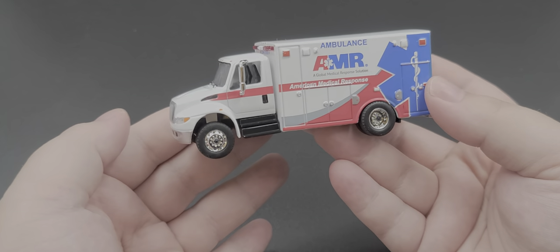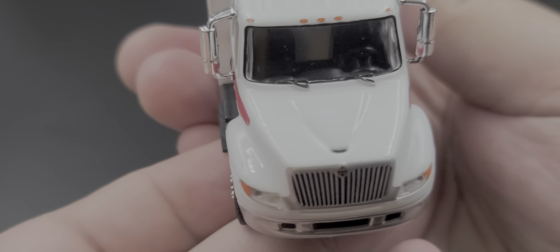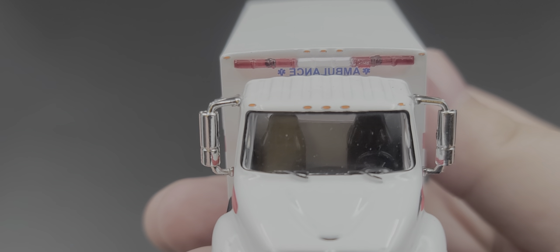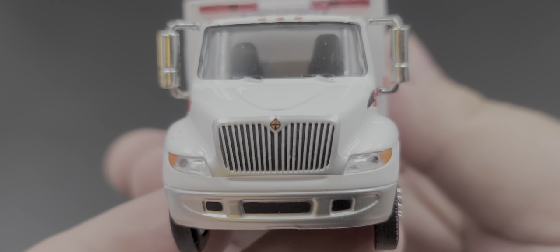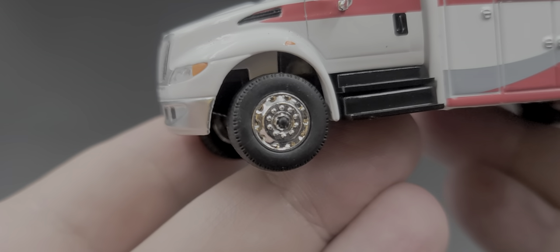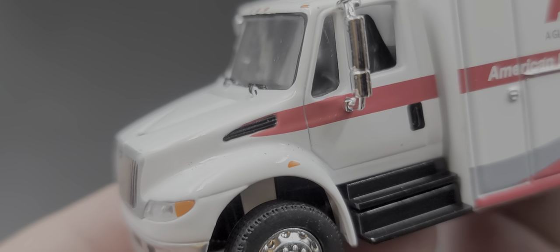The back half of the body is metal along with the cab. Starting on the cab, we do have that classic International intake on top of the hood, chrome detail on the mirrors, molded black windshield wipers, inserted details for your light bar on top, 'Ambulance' right below that, and the Star of Life — of course, 'Ambulance' in the correct backwards form. Got 'International' on the front grille, inserted plastic details for your headlights, the front bumper is silver painted, and the front tires and wheels look great. Got the black molded-in door handle and plastic steps.